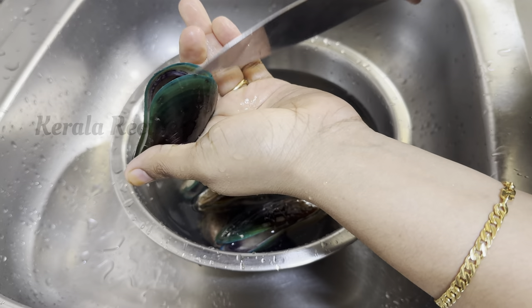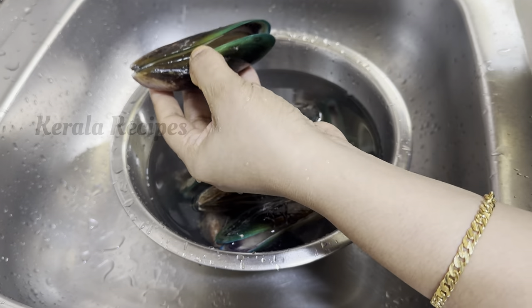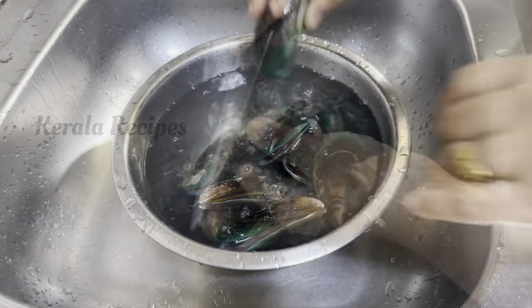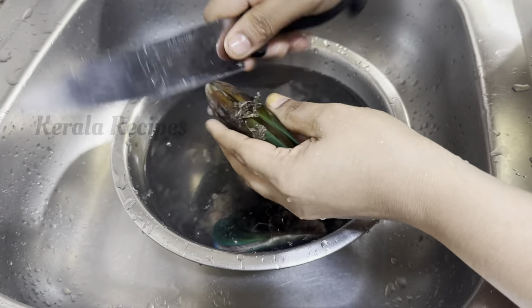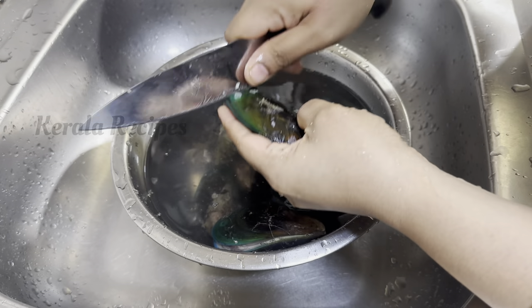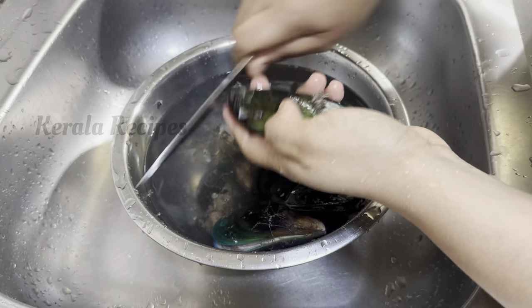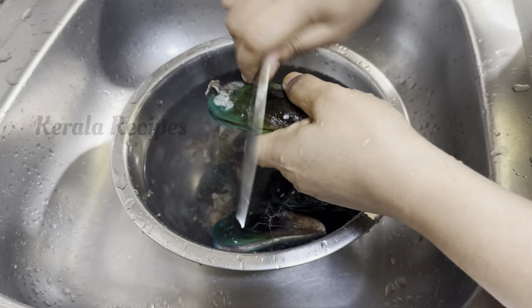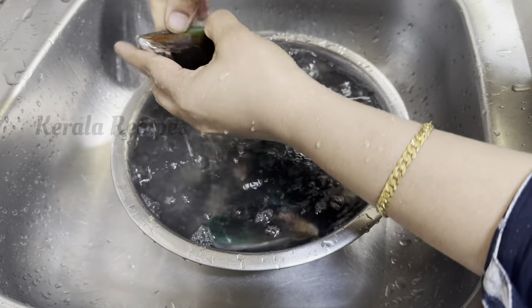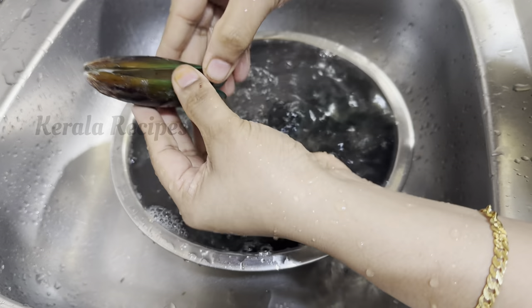The most important thing is to make the dough a little, but the dough should be fine. The dough should be the right consistency. If you are using dough, you will put the dough together and cut it.